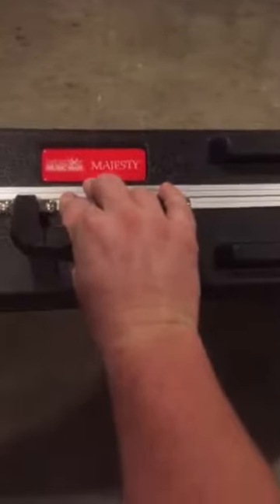It comes with the hard shell case, comes with keys to the case. It says 'Majesty' right there. I'm going to talk to you guys about things that aren't on other YouTube videos — details people decided to leave out. Look at that beauty — look at those stainless steel frets, ebony fretboard, mirror inlays, matte black piezo bridge. Nice case.